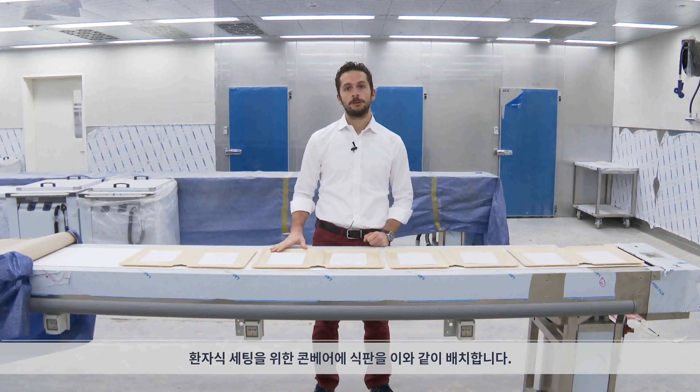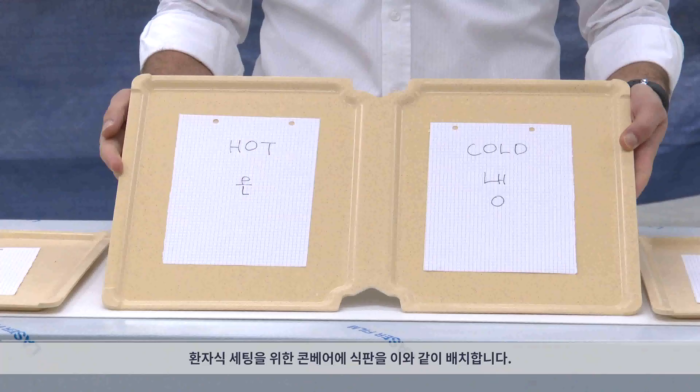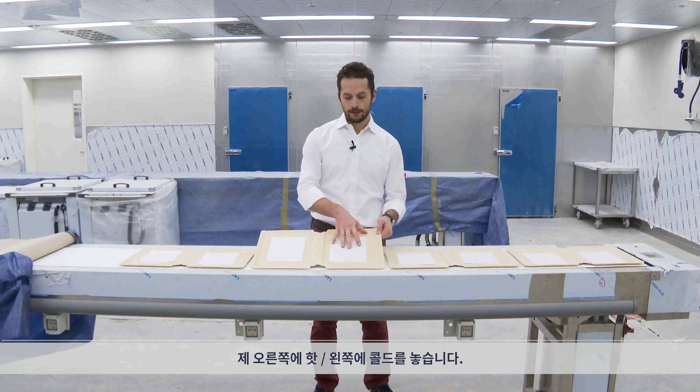For workflow purposes, the trays on the conveyor belt should be arranged like this — the hot side on my right and the cold side on my left.